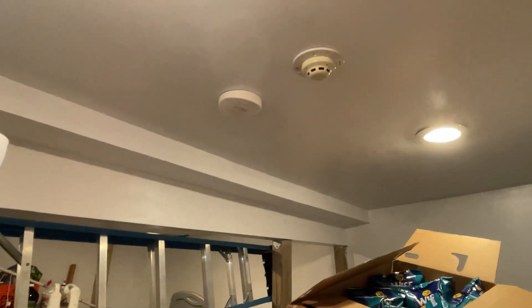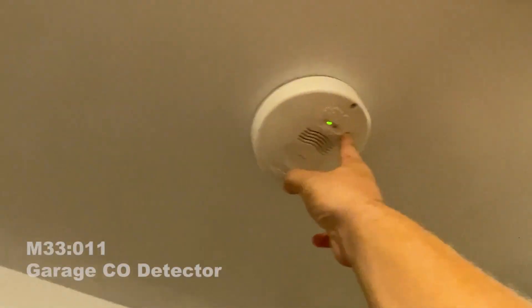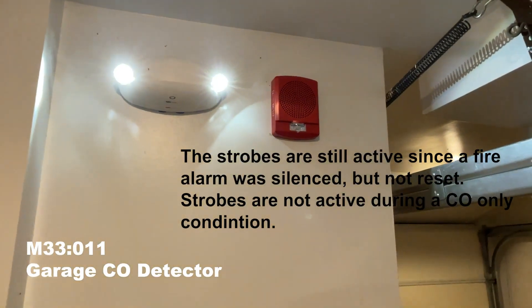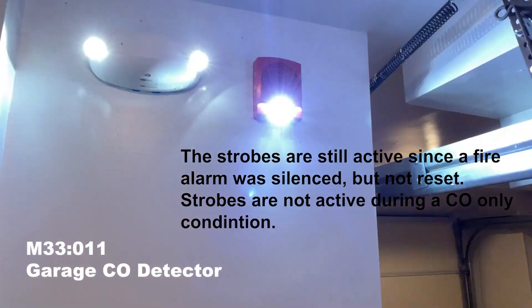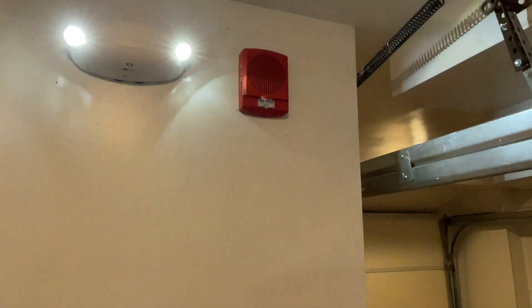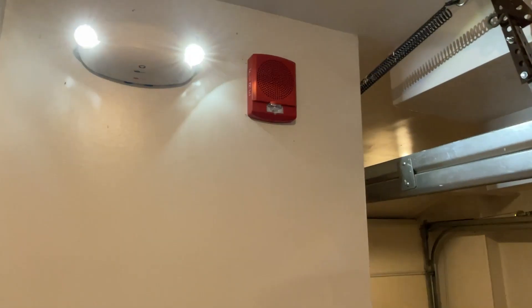We will now be demonstrating the carbon monoxide feature, which uses a different voice announcement file: 'May I have your attention please. Carbon monoxide has been detected in the building.'